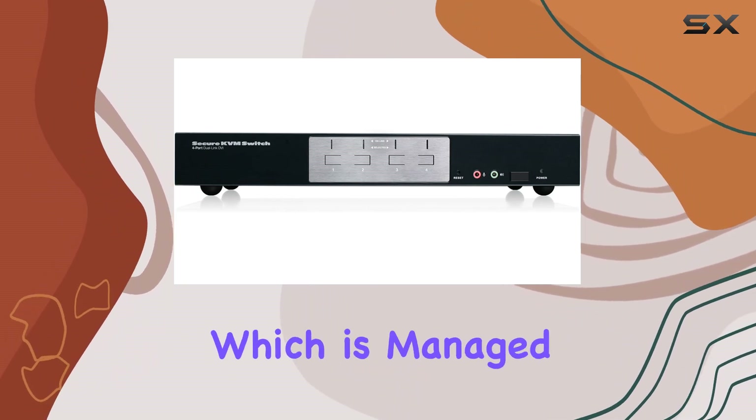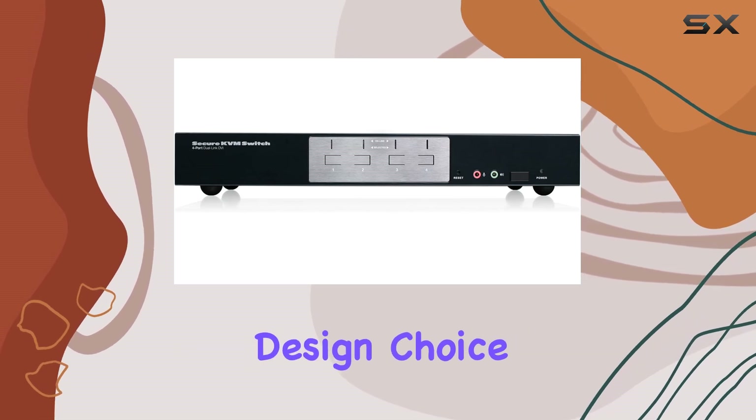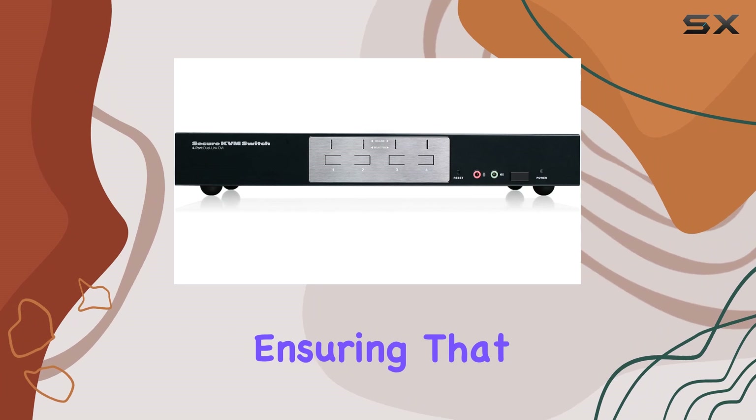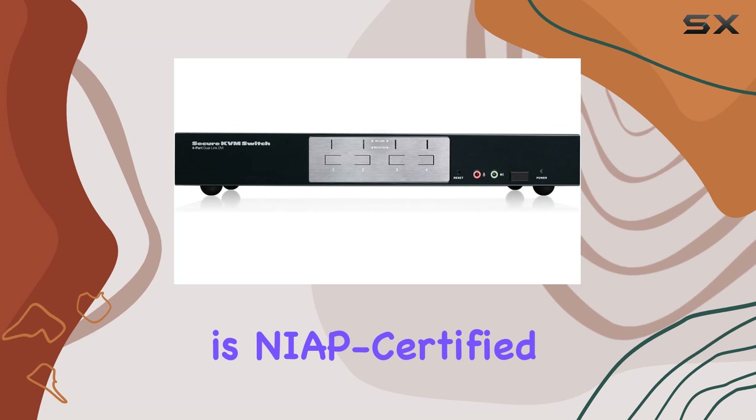One of its standout features is port selection, which is managed via push button only. This deliberate design choice eliminates the risks associated with OSD or hotkey methods, ensuring that the switching process remains secure and uncompromised.